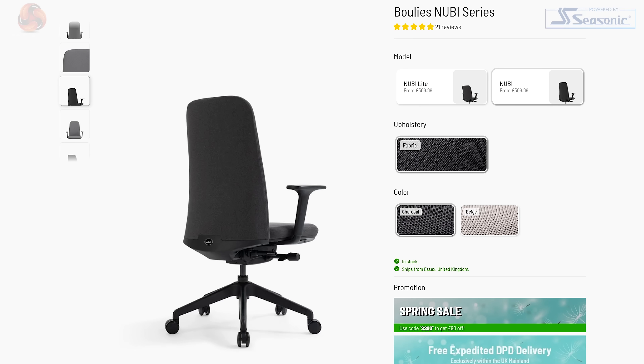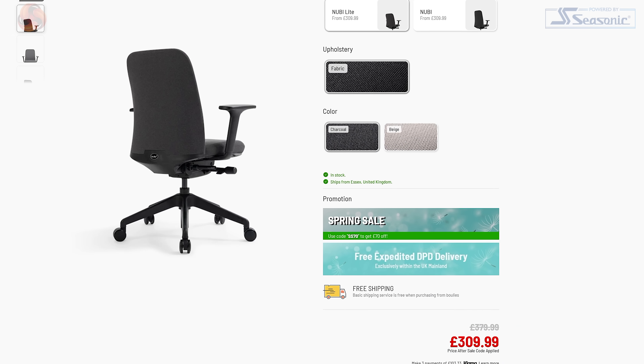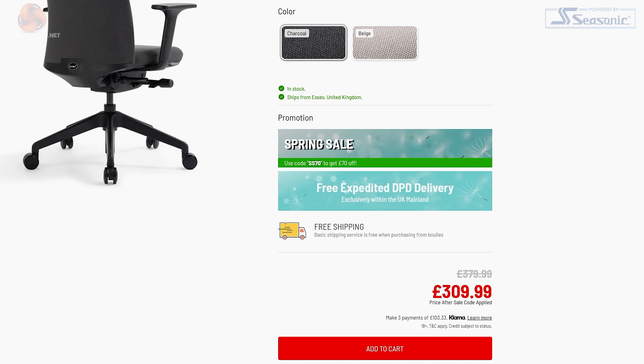That's something we'll put to the test in this video. It comes in two sizes: the Newbie, which is the model I'm going to focus on in this review, and the Newbie Light. The latter is a bit wider, has a shorter backrest and an overall lower weight capacity. The Light model will set you back £379.99 at full RRP, whereas the taller chair is £399.99. However, both are currently on sale for £309.99 if you use Boolies' Spring Sale promo code — they always seem to have a sale of some sort going on, kind of like DFS.